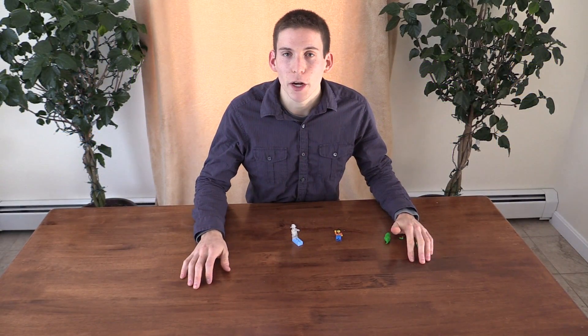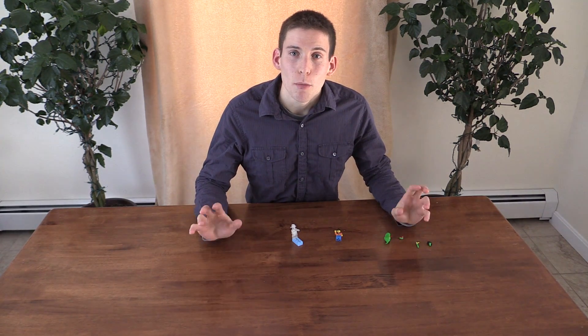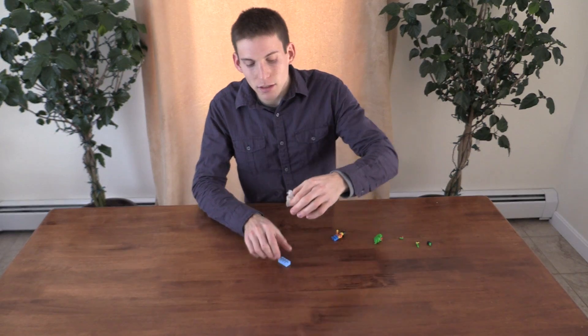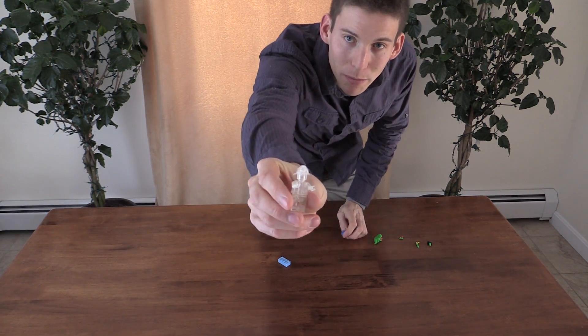Hi, I'm Sean, and today I'm going to show you how to make a 10-part movable Lego Man. So, that's what I'm going to be making.